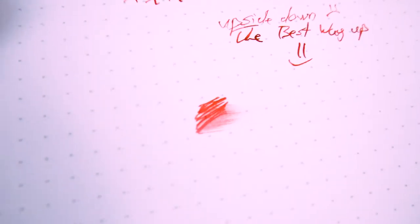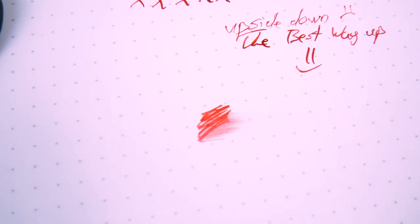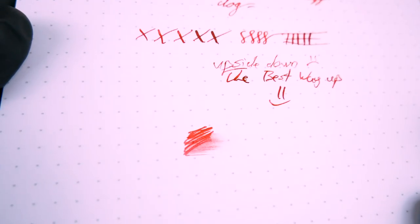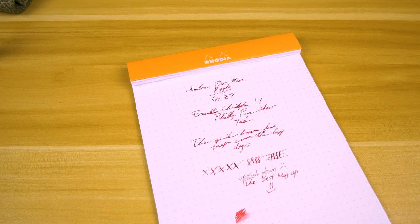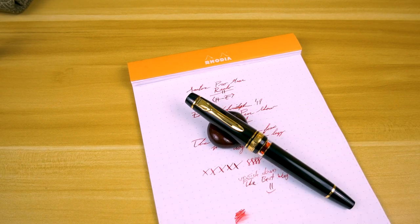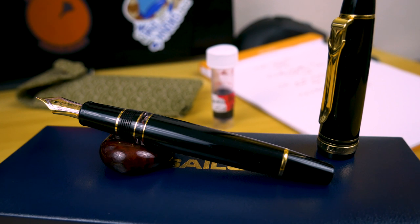Let's go ahead and bring this closer for a second, because I want you to see this. Even though I'm getting amazing flow from this pen, look at how quick that dried. We're getting amazing line variation, we're not having any starvation issues, yet that appears to be a very dry pen. And that's not a bad thing — it's just highly unexpected, considering the results I got from this ink last week when I did the review on it, and how much flow I'm getting from this particular pen.